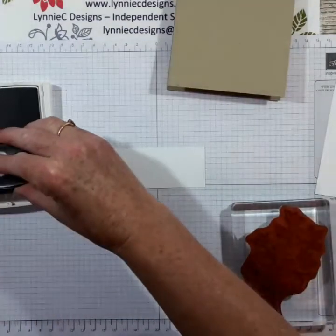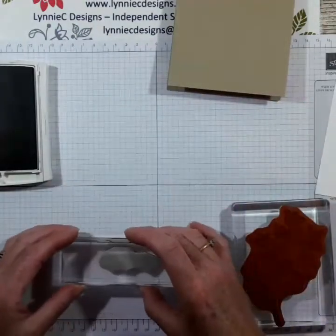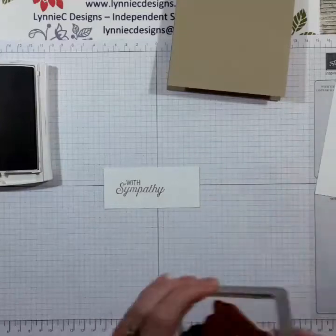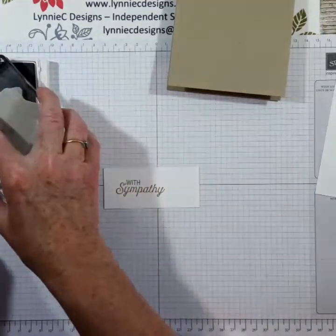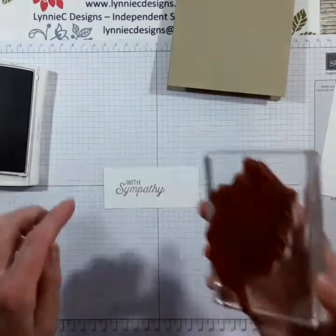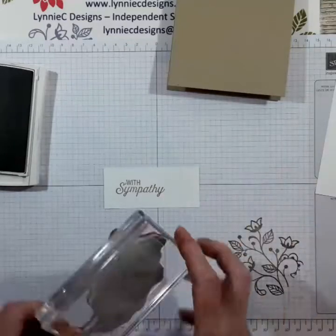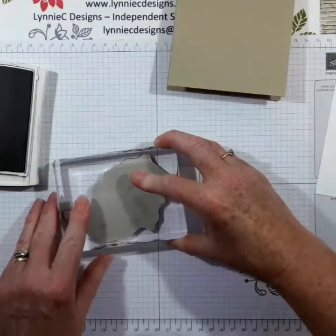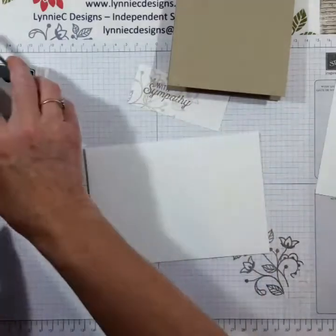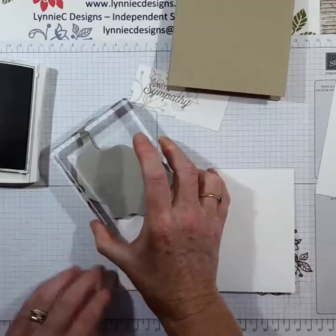Then I'm going to put the sentiment in Crumb Cake as well — center it on that scrap. I only want part of the image to be covered, so I'm going to stamp that off and then stamp it over the sentiment. That just gives it a nice little image there. I'm going to do the same thing on the envelope, bring that in on the corner.